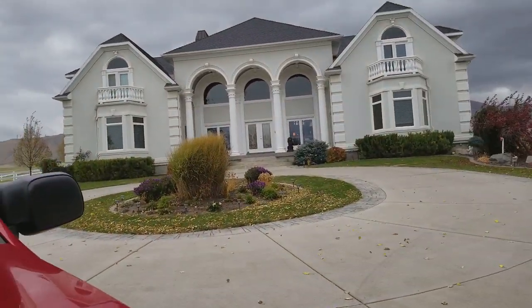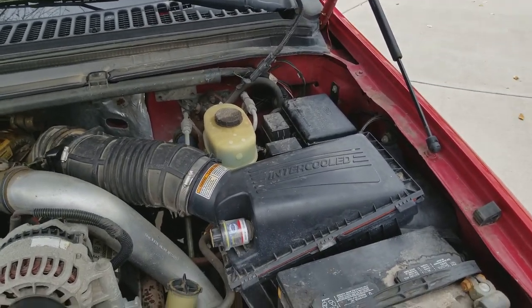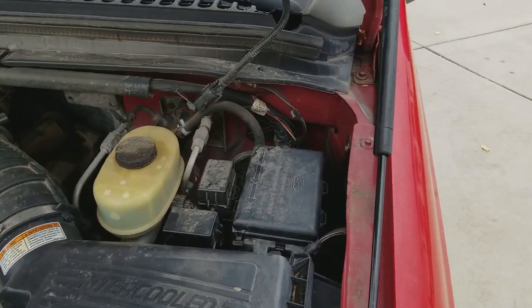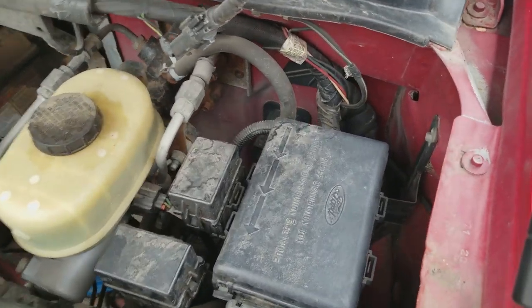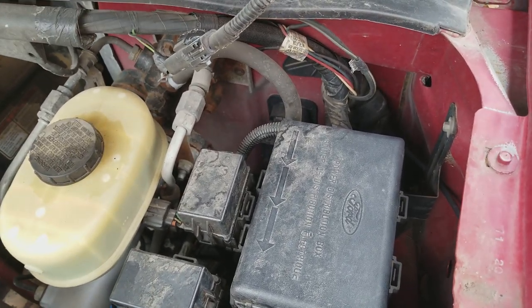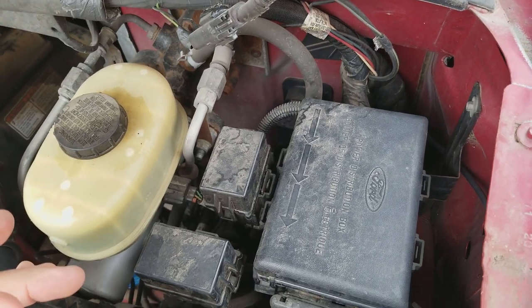I popped the hood and checked the oil and a few things. I ended up getting on YouTube and found out that there's a fuse here in this box right here. The oil was fine, it's cranking over — it just seems like it's not getting fuel.